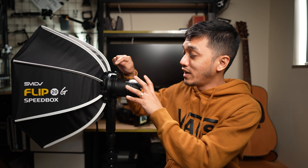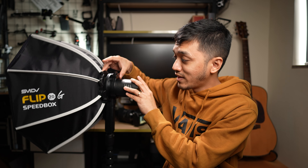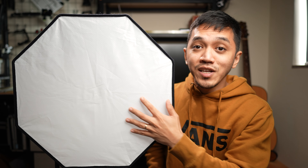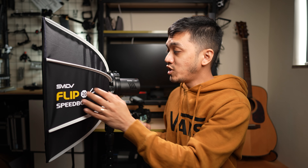If I want to collapse it, all I need to do is just flick this switch and it's now fully collapsed. And all I need to set it back up is just pull up like this and all of the rods are already extended for you. You don't need to assemble anything. And to top that off, the diffusion sheets are sewn on, so you don't need to Velcro anything. This is a double diffused softbox, so there's one interior and one exterior diffusion sheet.